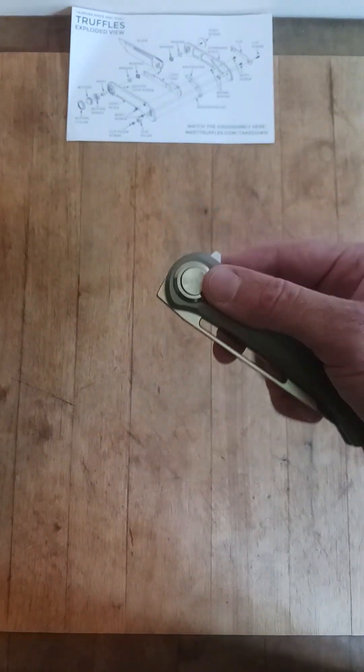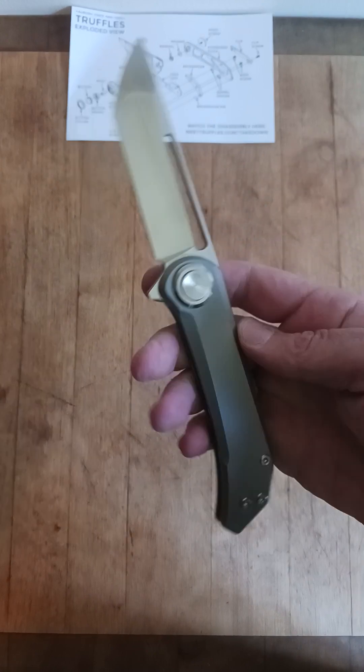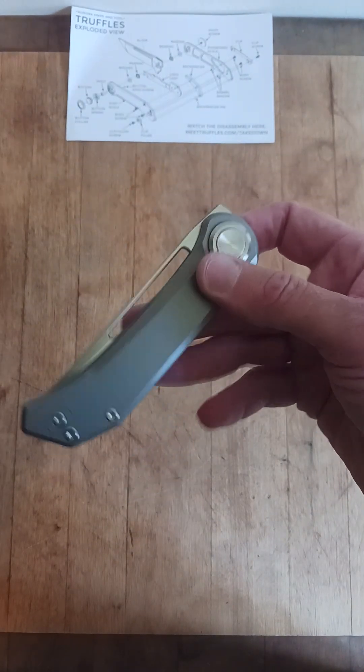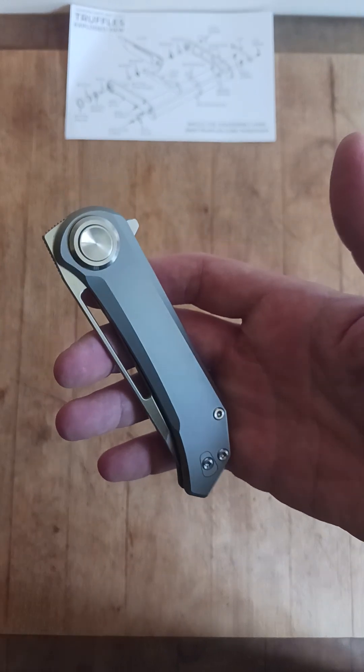This is my first unboxing video. The volume probably didn't work, or something like that. But I'm gonna post it no matter what. Hope you guys enjoy. Stay tuned for more content. Things will get better. I got tons and tons of knives to show. Hope you guys enjoy. Thank you.